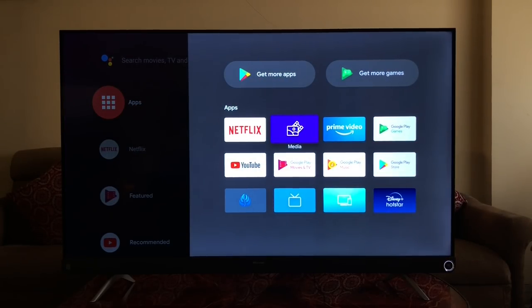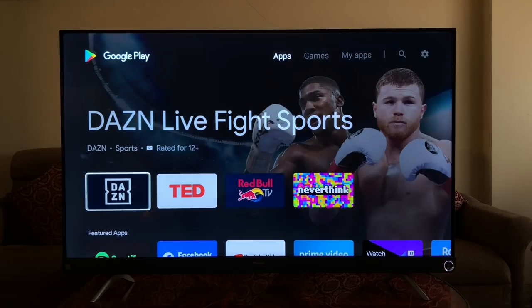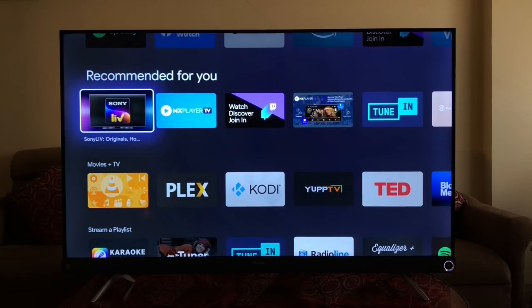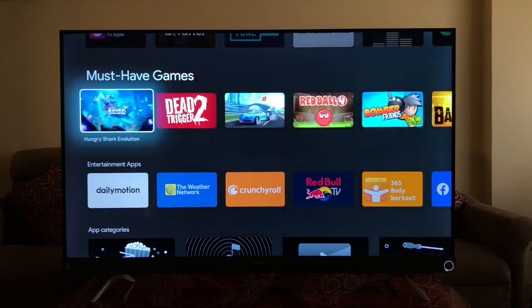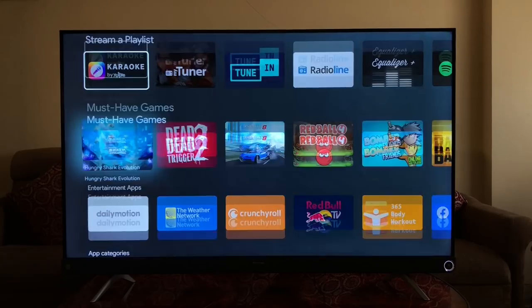In the app launcher, we have Netflix, Media, Prime Video, Google Play, Google Play Store, YouTube, a browser, live TV, screen sharing, and Disney Hotstar. If you want more apps, go to the Google Play Store, sign in, and download — options include VLC Player, Sony LIV, MX TV, TuneIn, and Spotify. It has over 5,000 apps and games available.